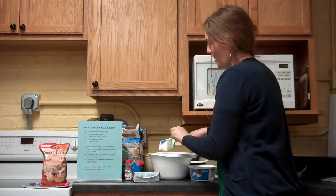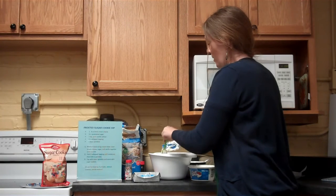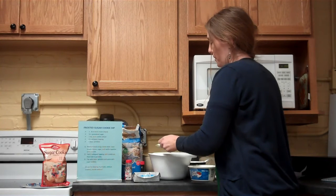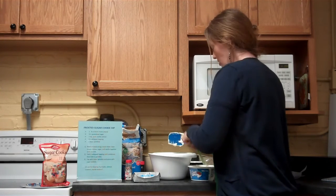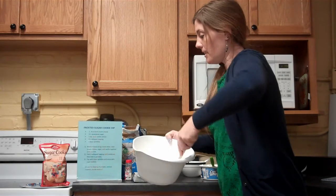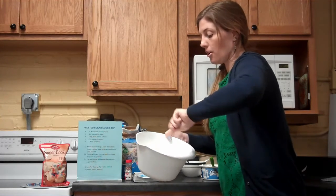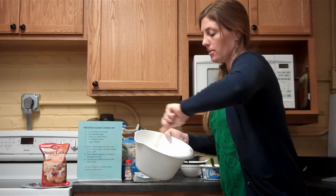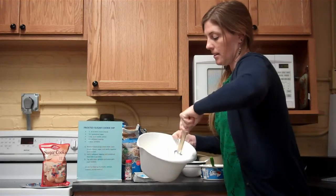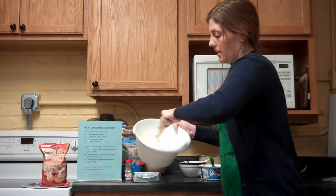Since you guys are on holiday break, you've got a little extra time — hopefully you're helping your parents or anyone who needs it around the home. Fold the Cool Whip in there. So we've done our cream cheese, sugar, vanilla, and Cool Whip. Now to make this look festive and like a real holiday dip, we can't forget the sprinkles!